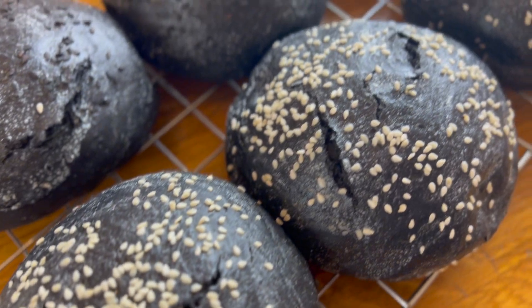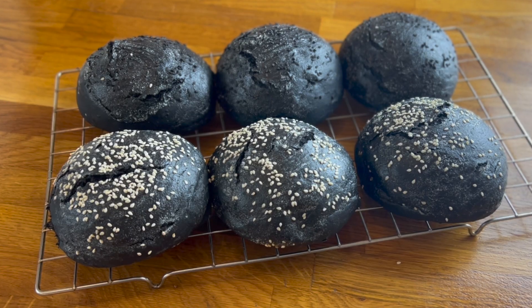Annoyingly, the tops of my buns split during the bake as they pressed up against an oven grate. But that's okay — it kind of reminds me of all the scars on Darth Vader's head.